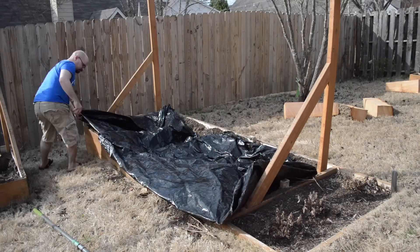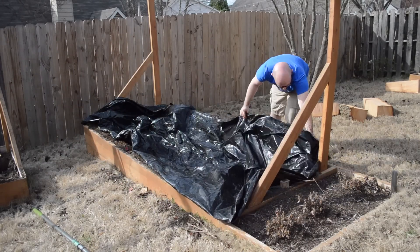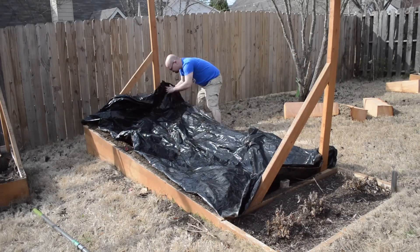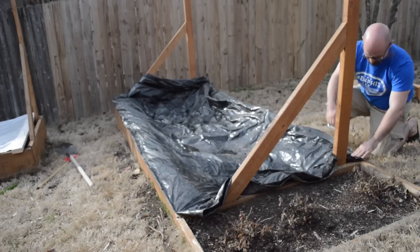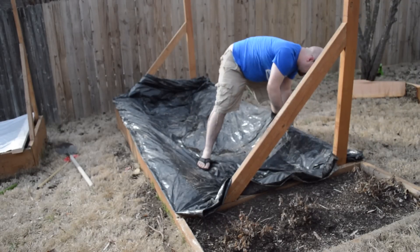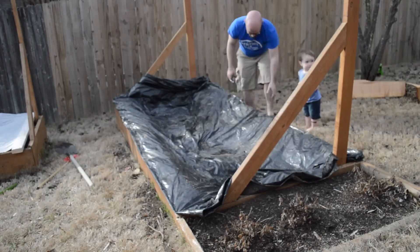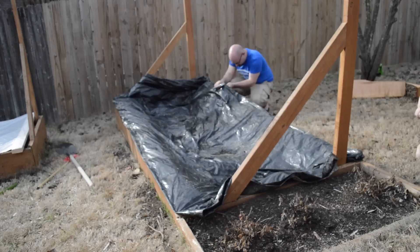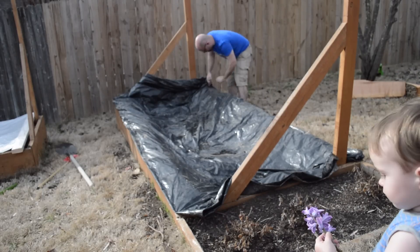I'm laying down heavy duty plastic here. This is 3-mil and I have it folded over four times so the piece would fit, making it effectively 12-mil plastic. It serves two purposes: first, to keep the lumber out of the dirt, and also as a moisture barrier to make sure moisture doesn't come up from the ground so the area can dry more effectively. I just staple this into place. I chose black plastic over clear because black helps hold the heat.